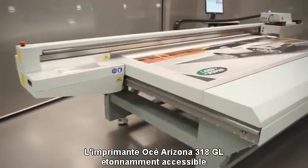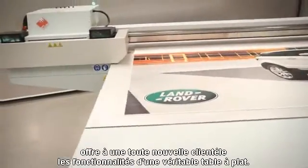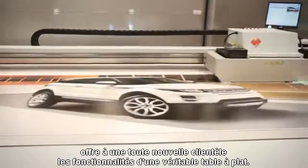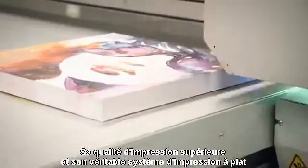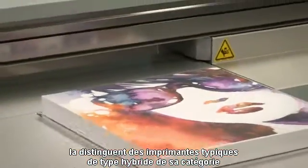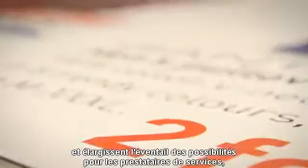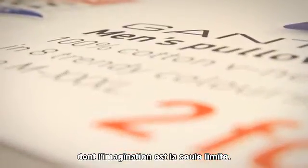The surprisingly affordable OSEI Arizona 318GL printer brings the capabilities of a true flatbed to an entirely new customer. Its superior print quality and true flatbed capabilities set it apart from the typical hybrid-style printers in its class and expand the range of possibilities for graphics producers to the limits of their imagination.